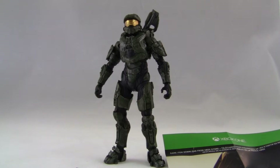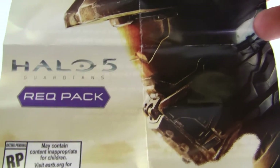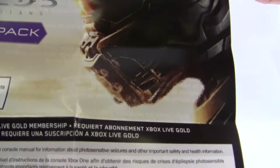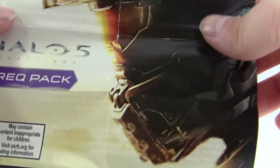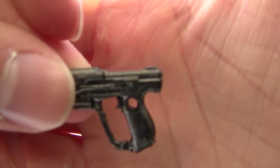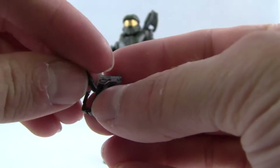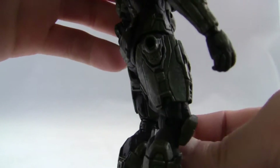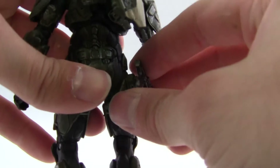I got Master Chief out of the package and I didn't have any issues with the joints or anything loose or breaking, which I'm very happy about. He comes with a req pack that all the Halo 5 Series 1 figures get — looks like you get some extra downloadable content for the Halo 5 game. He also comes with a magnum which looks really nice. I like the dry brushing and the sculpt and the molding. It's got a little hole so you can attach a weapons peg to his thigh — bam, just like that. Now he's got a sidearm all holstered, looks really cool.